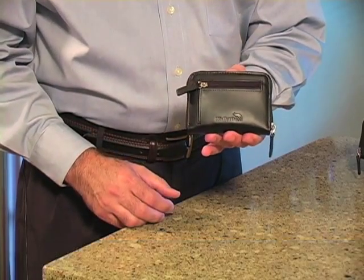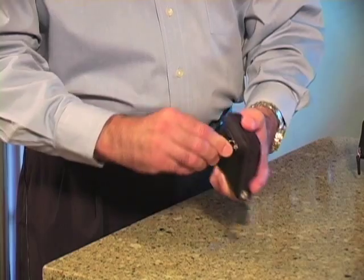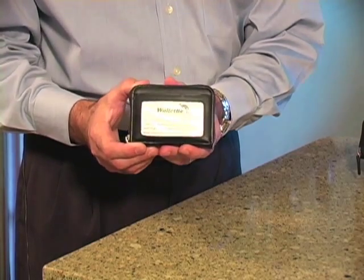If you notice, in the very front here, there's a convenient coin purse that holds a generous amount of coins. Flip it over, you've got your ID, so you don't have to pull it out every time you go to the grocery store or the airport. It's right there when you need it.